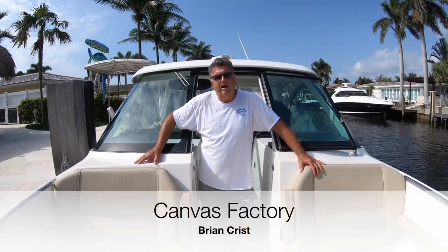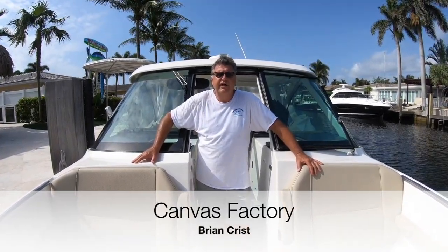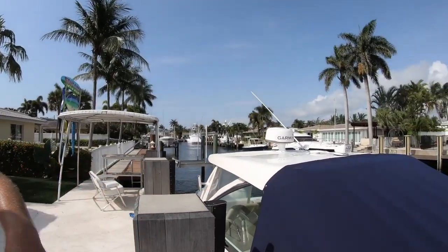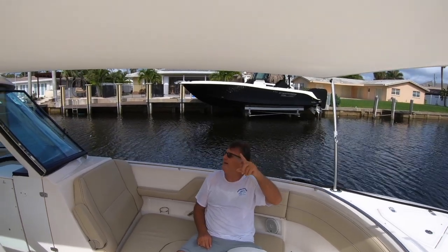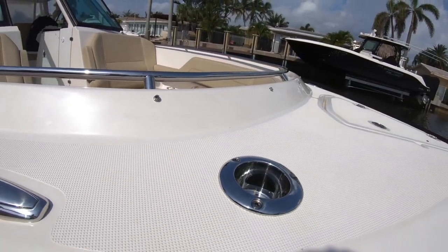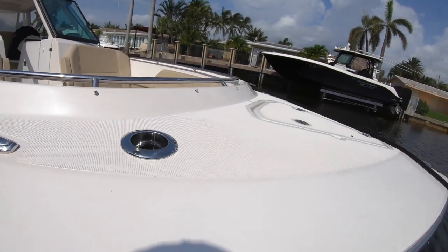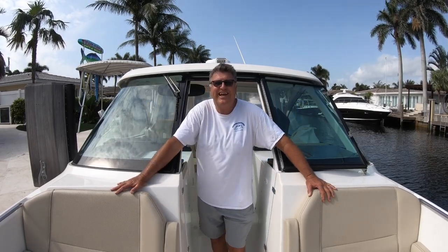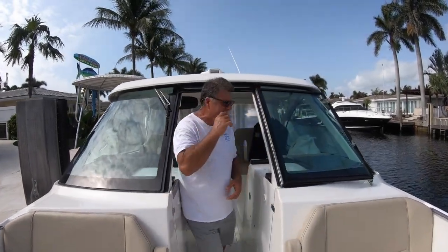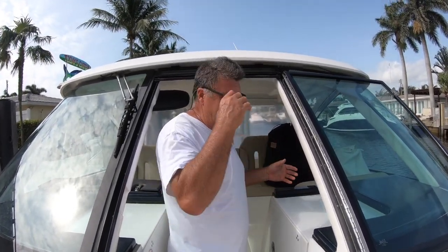Hello viewers. I'm Brian from Canvas Factory. I'm going to show you a couple of different style covers today — a sunshade. We'll talk about installing rod holders and what products we use and why we use them. This is a 325 Pursuit Dual Console. It's a used boat, but we're going to do everything we can to keep it nice. Fisher's going to follow me into the cabin here.